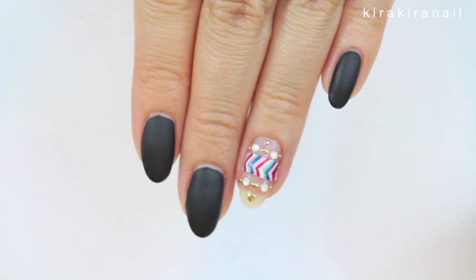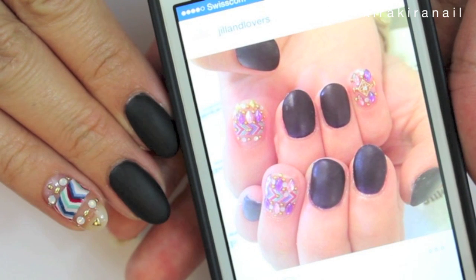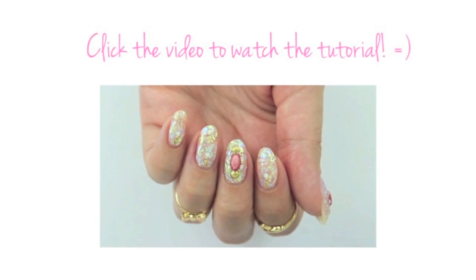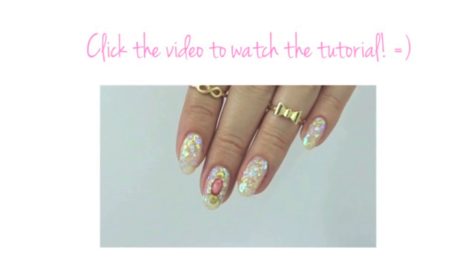If you like this video, please give me a thumbs up and make sure to check out my other Kira Kira nail recreate episodes — the playlist is in the info bar below. Thank you all so much for watching and have a great week. I will see you very soon in my next video. Bye!